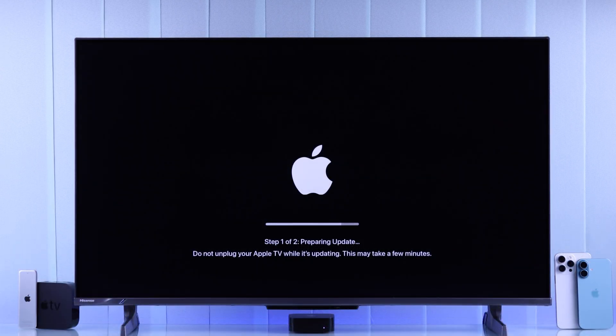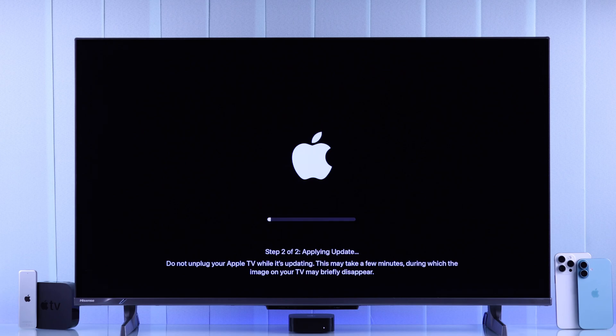When it's done, the screen will go black and come up again, starting Step 2, which is Applying Update. This will take several minutes, so be patient and don't unplug your Apple TV, or else you have to start from scratch.